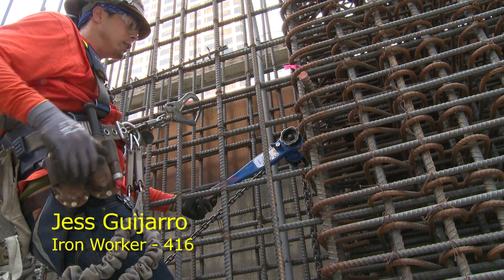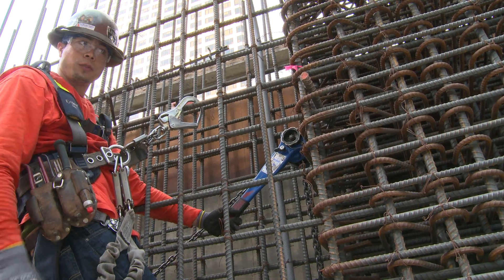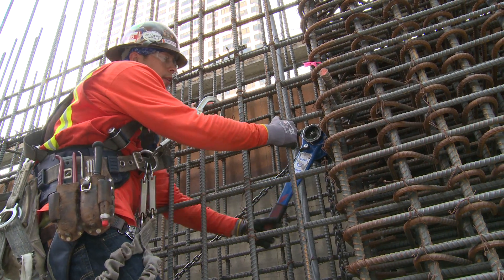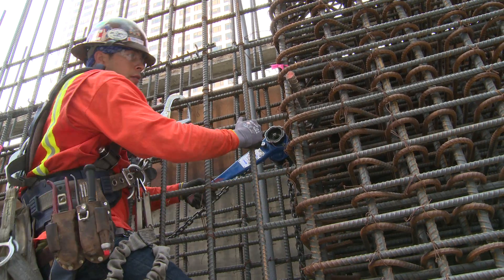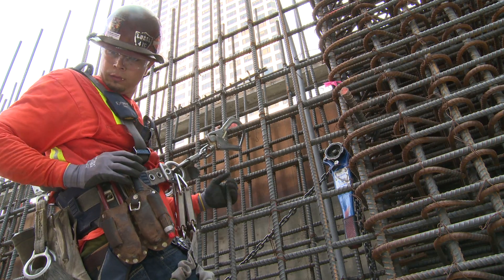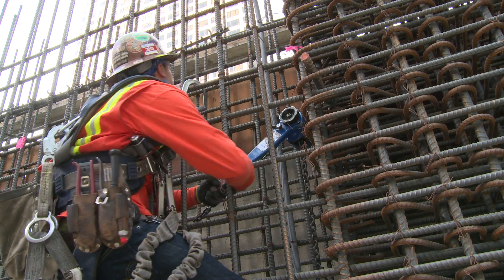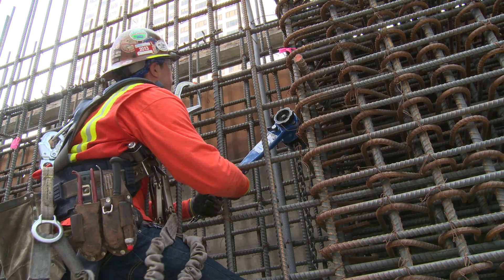This here's a chain come-along. We use it for applications where you can't push something over — you've got to get it pulled over, and it's a heavy duty tool. It's pulling the wall over this way together with the column. We got a ways to go. There we go. Nice.